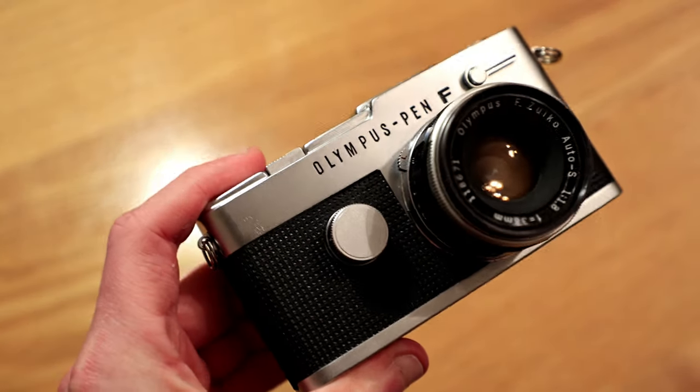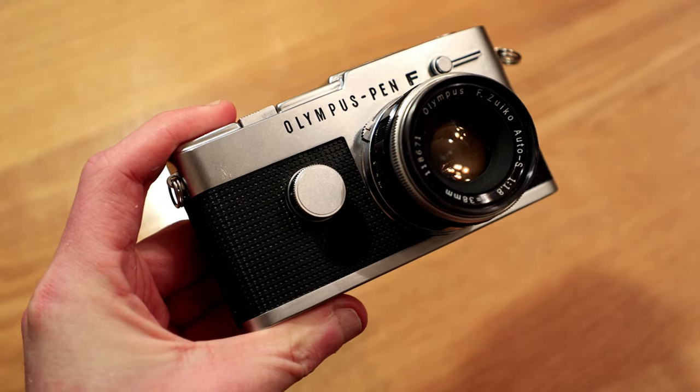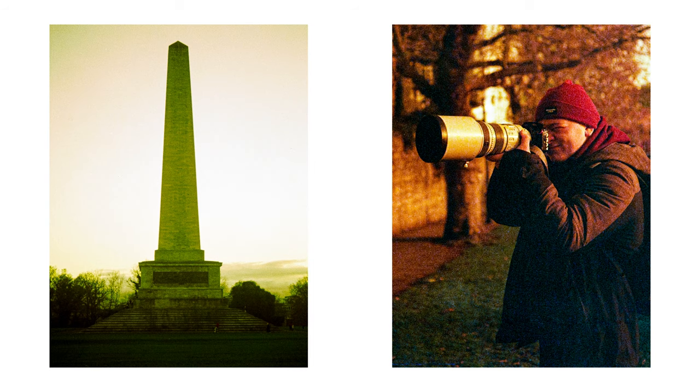The Olympus Pen FT is one of three cameras in the Pen F range, consisting of the Pen F, the Pen FT, and the Pen FV. The main difference between these is that the Pen FT has a light meter whereas the other two do not, but there are smaller other distinguishing features. All three shoot in a half frame format, capturing 24 by 18 millimeter, 4:3 aspect ratio photographs that are half the size of a normal 35 millimeter frame. This means maximum potential resolution is halved, but you get twice as many photographs on a roll — 72 exposures on a 36 exposure roll, 48 on a 24, etc.